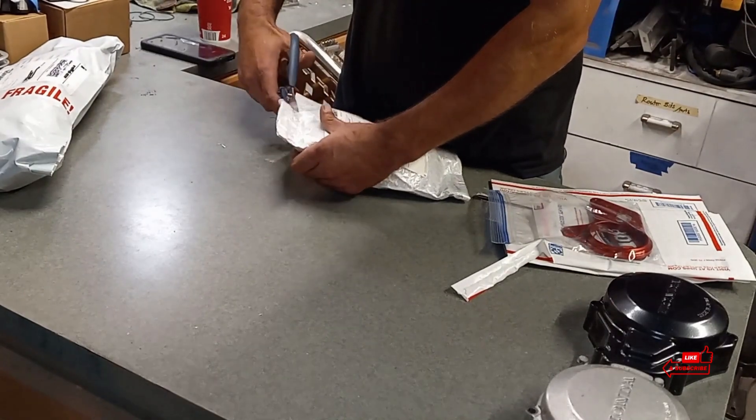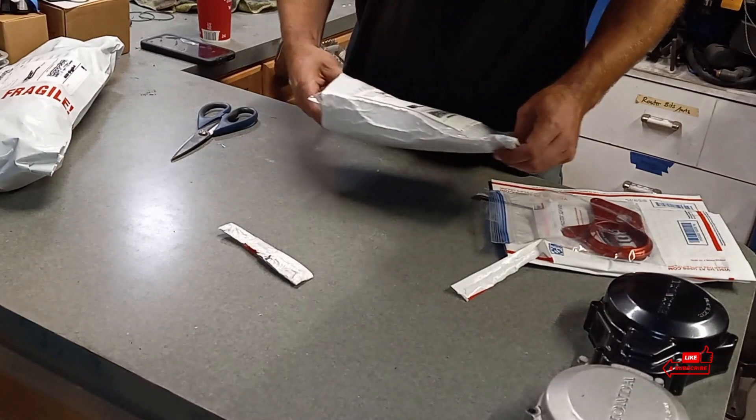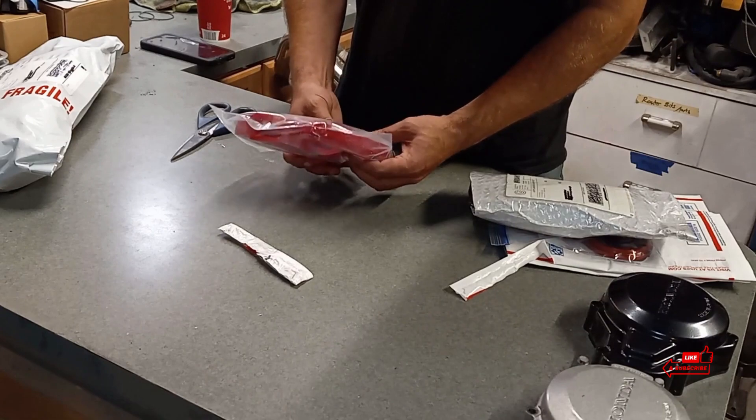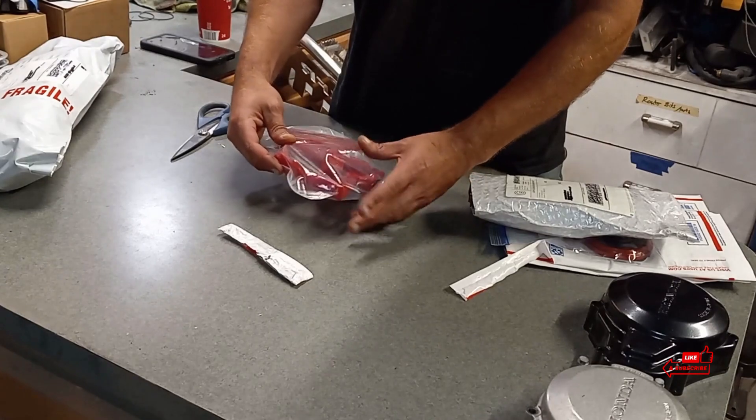And this one, going with the red theme — yeah, we got chain guides, rollers, the frame guard for the chain, and the chain guide that goes on the swing arm as well. That bike has none of these on it — that's just how I got it.